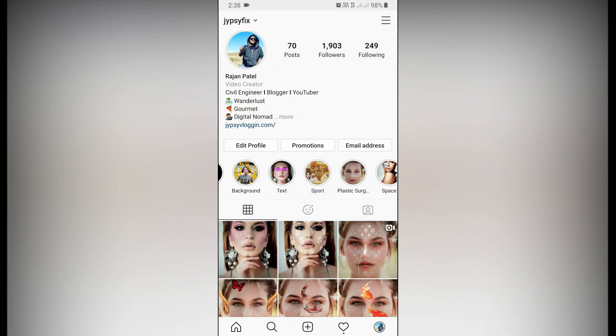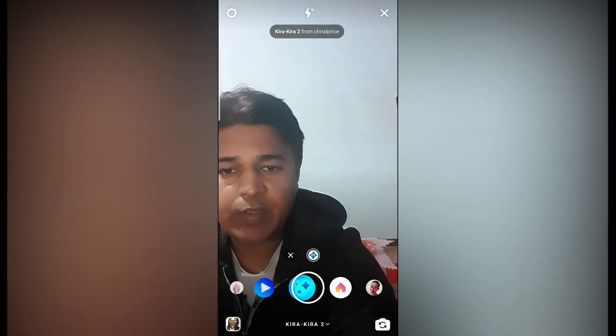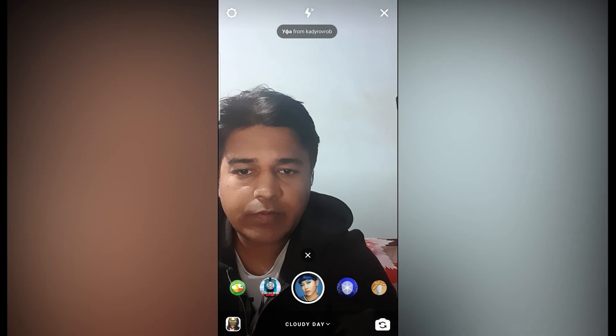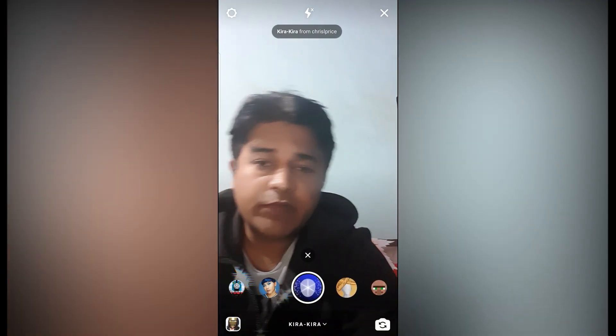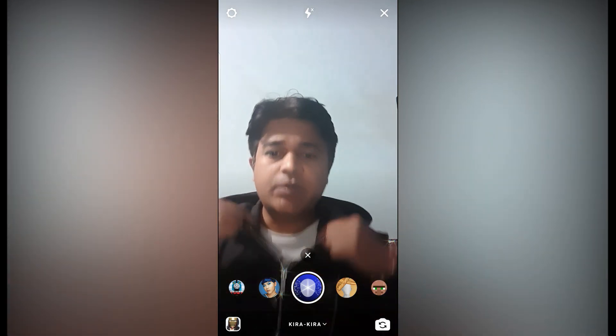Hey guys, in this video I'm going to show you how you can find the spark filter without glasses. For that you have to go to the Instagram story camera. I already have this filter — this is Kira 2 — and as you can see, my eyes are sparkling.